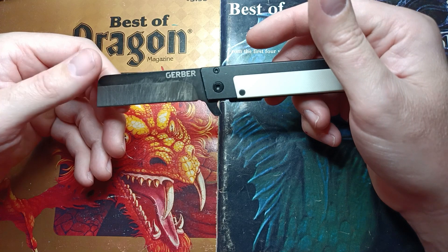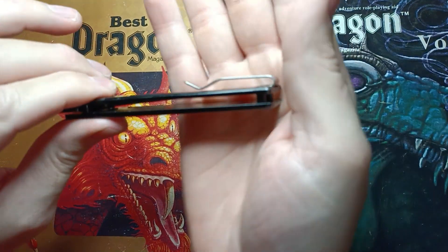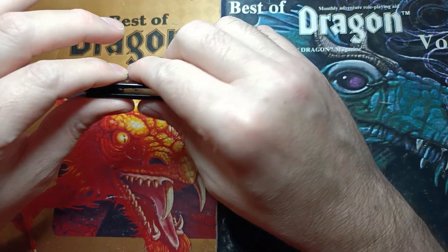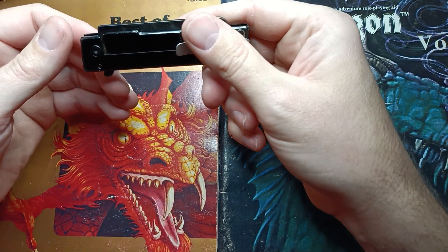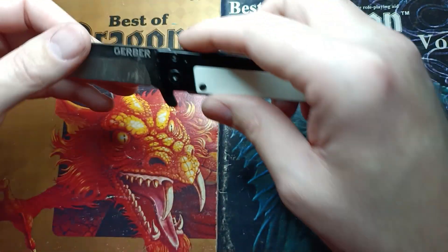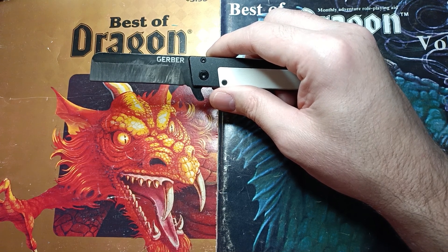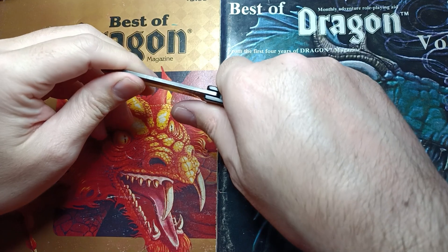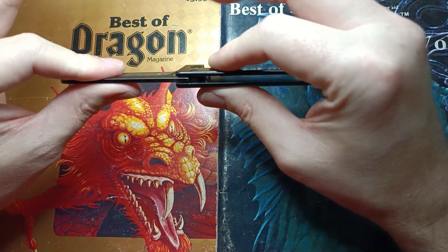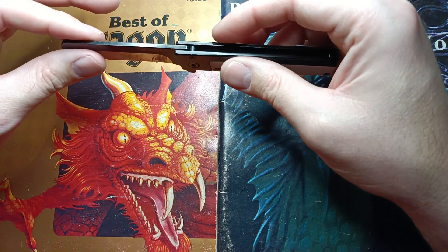That's significantly better than the factory edge — significantly. In its defense, as flat as it is, it carried very comfortably in the waistband. It rode quite nicely, the pocket clip is put together really well, and it clipped in and pulled out of the waistband easily and stayed put. However, that's where the good things really stop. The ergos on this for heavy cuts are terrible. I had to break down a really tough cardboard box for a display at work, and I had to lean into this thing as hard as I possibly could. This thing started to hurt in no time flat — it's not designed for hard use.